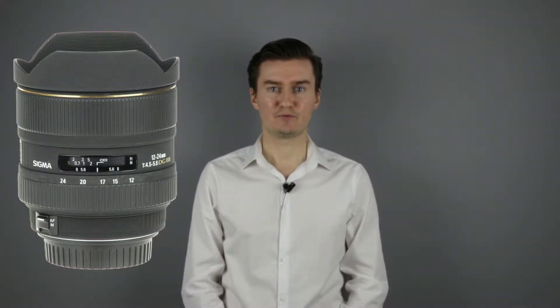Hello everyone. In this video I show you how to replace the aperture flex cable with the new one on a Sigma 12-24mm lens. Recently I had this lens with aperture problems. This was caused by a faulty flex cable, so I had to disassemble the lens, replace the flex cable with the new one and then assemble the lens.